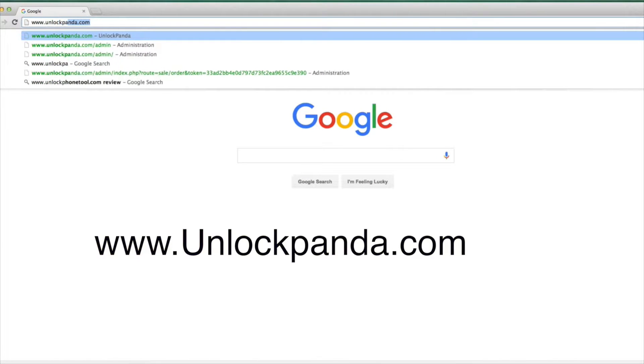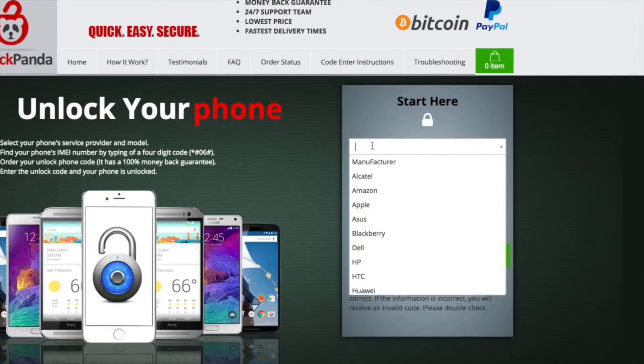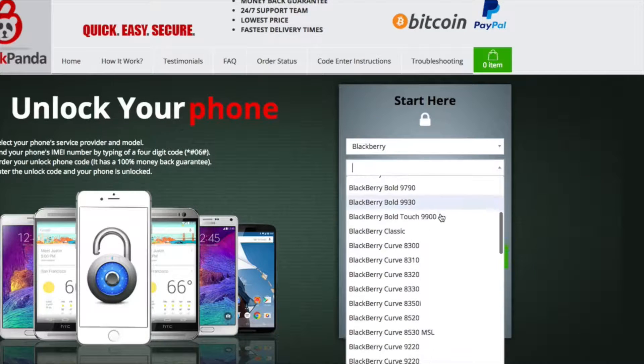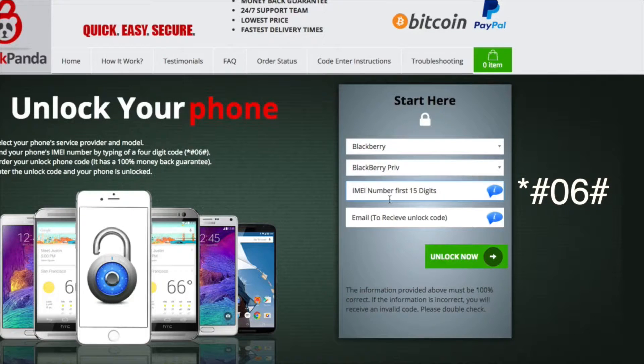Go to www.unlockpanda.com — that's where we're going to type in all of our information. First thing we have to do is find our manufacturer. You can type it in or select it. We are using a BlackBerry, and we have a lot of BlackBerry choices, but we are of course unlocking a BlackBerry Priv right now. Select that and type in the IMEI number that we got by dialing *#06#.